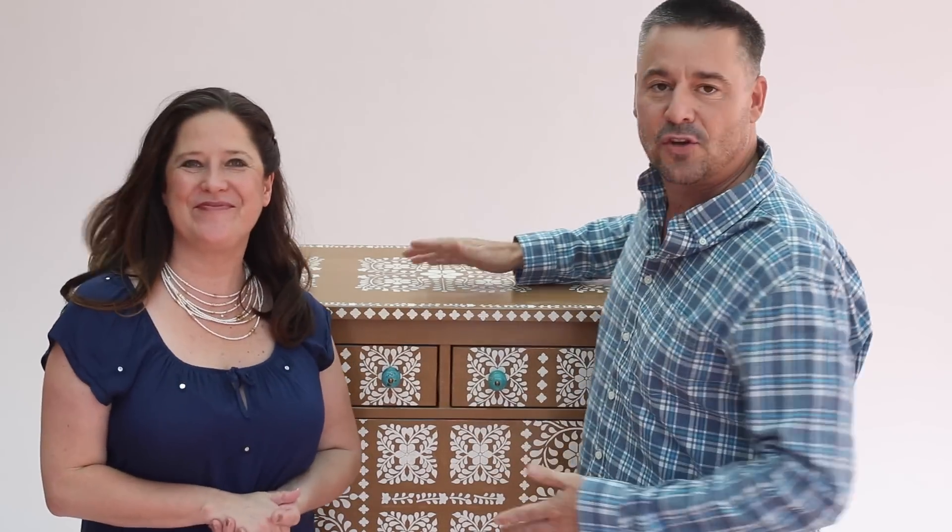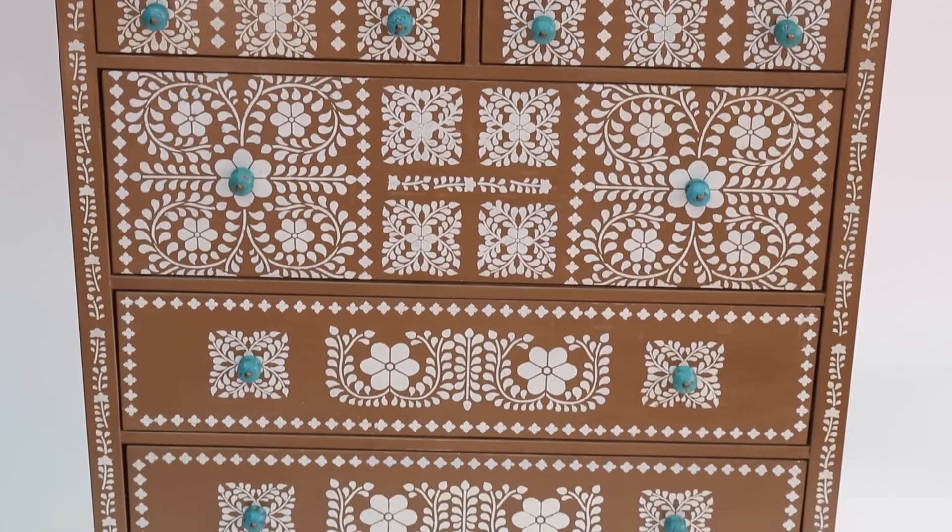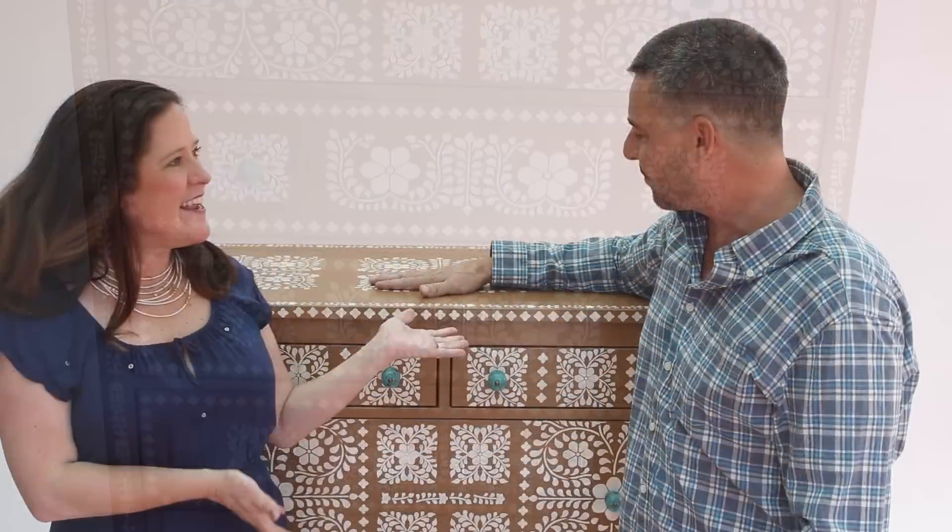I cannot believe the way this dresser has turned out. Stunning! To be fair, it took a ton of stenciling and we did have to be very patient. But look at the transformation — it is well worth it. Totally worth it.